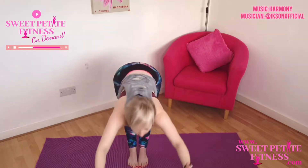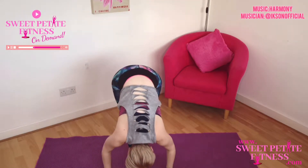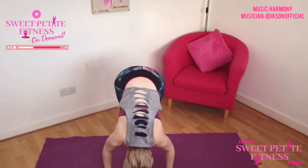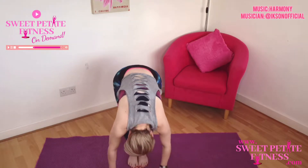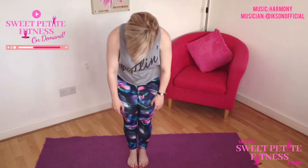Breathe in and then exhale to fold over your leg, stretching into your hamstrings and allowing the upper body to be relaxed. You don't have to be able to touch the floor, just go to where you can. Take a deep breath in, scoop the tummy muscles, and gradually rebuild yourself up to standing.